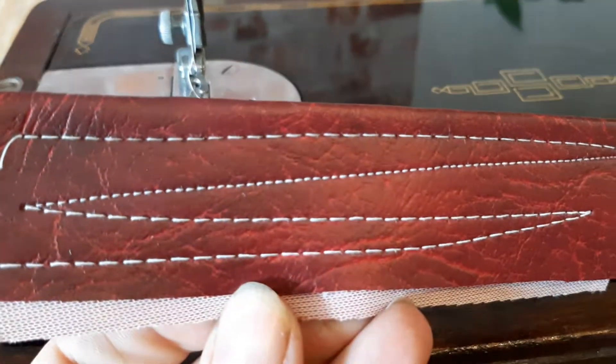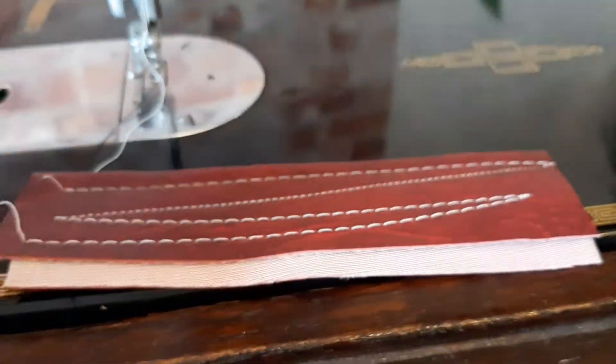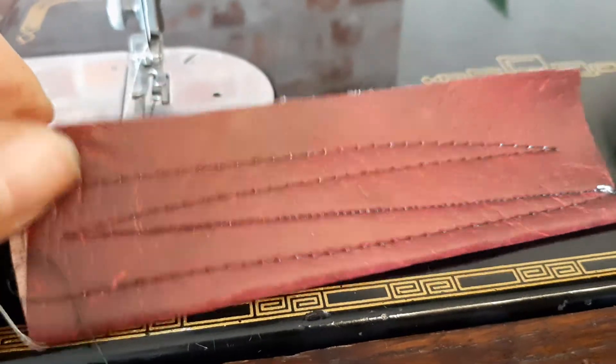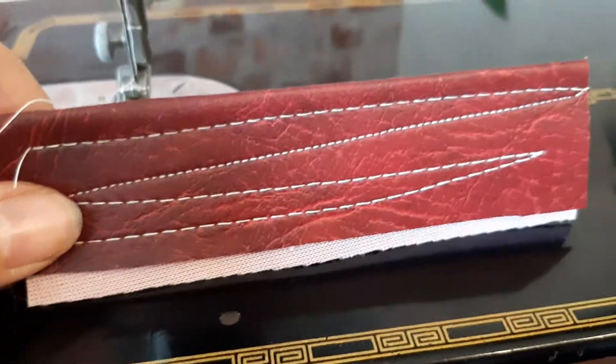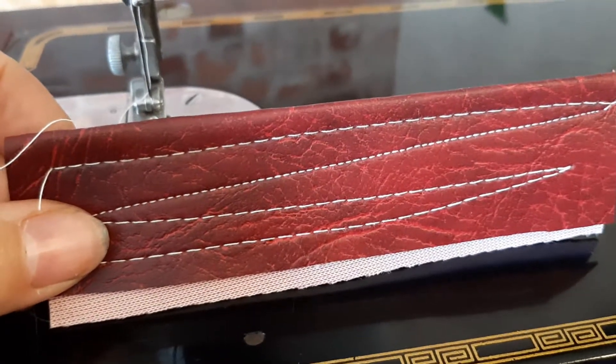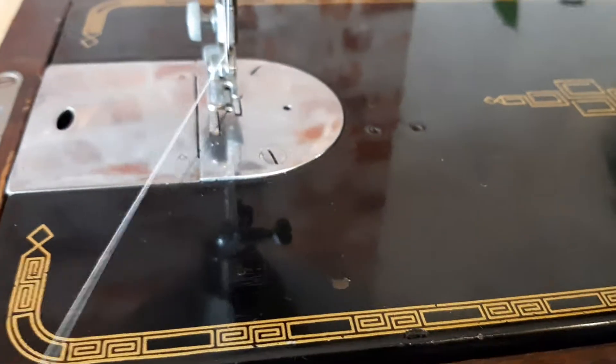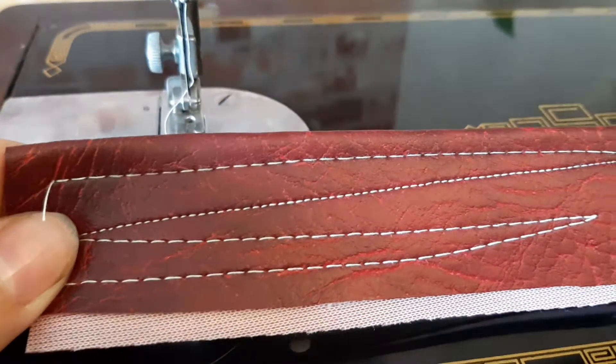Here we've got a lovely 201 running with a hand crank — beautiful stitches, tension was great first off. That's using Gutterman cotton or a poly cotton. It can be converted to electric for £50 extra.